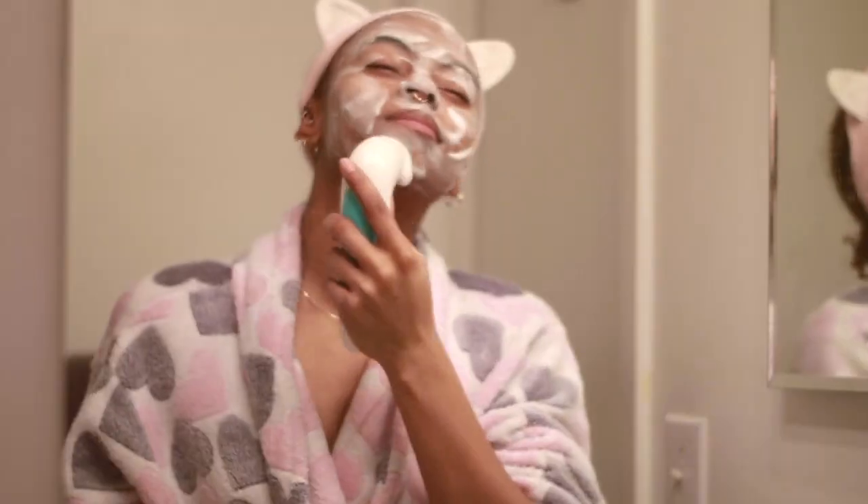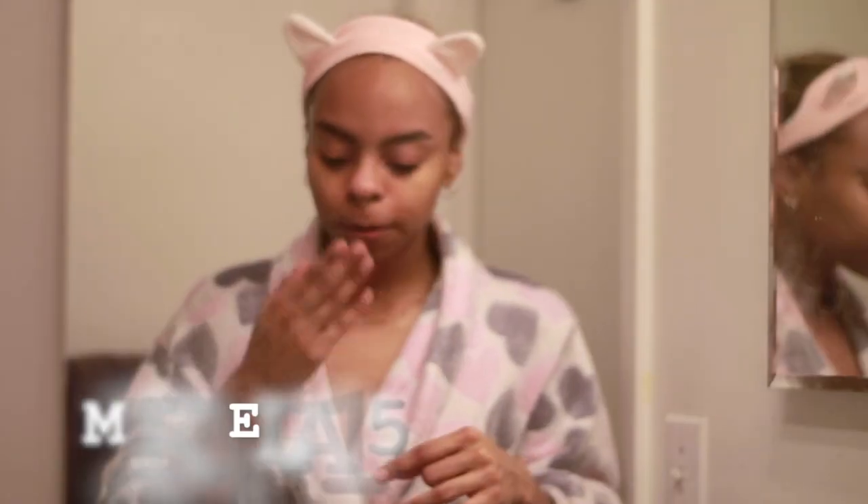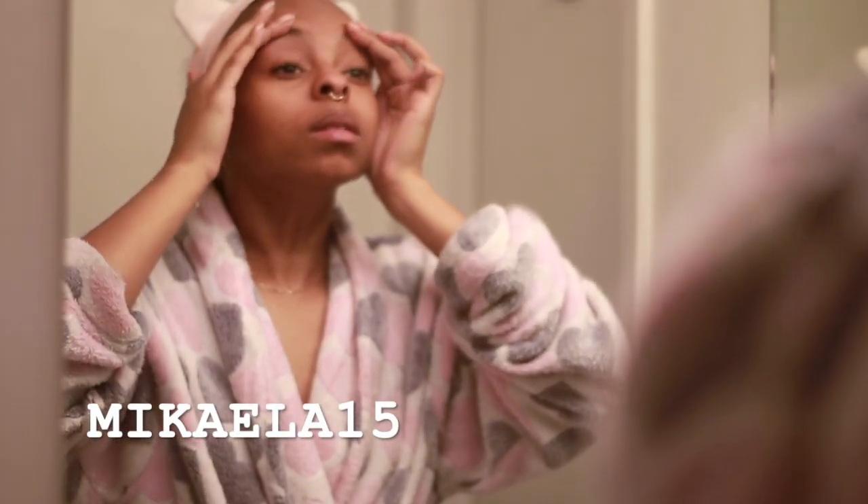I'm really liking this — it has everything that you need, nice power, and a nice sleek design. If you want to order one of your own, use the code MIKAELA15 to get 15% off all products on their website.